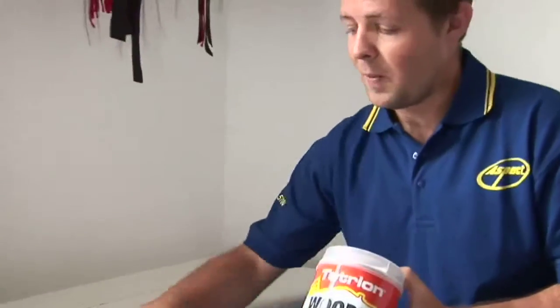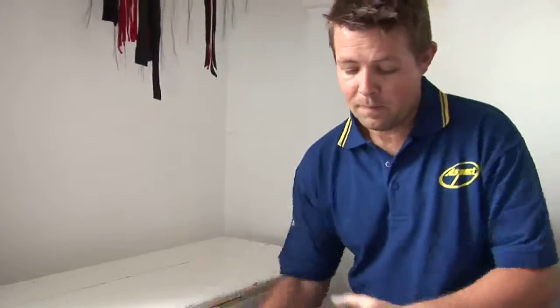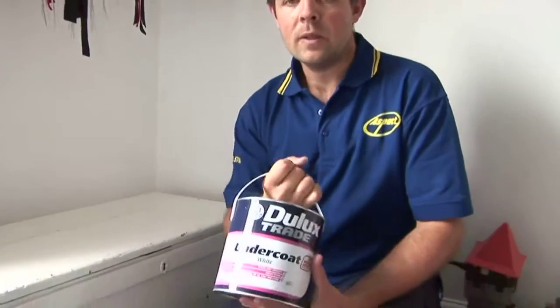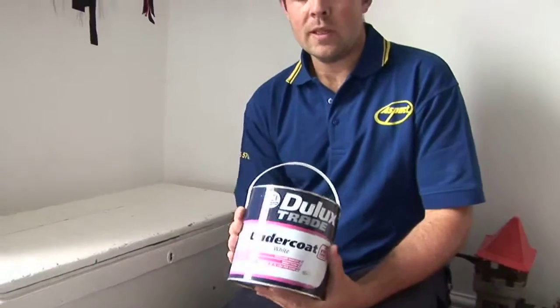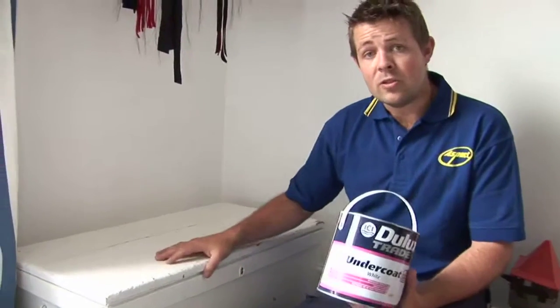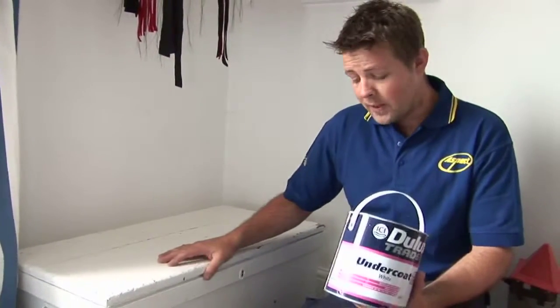Once that's hard you can rub it back smooth, and once you've done that it's just a case of putting on a good quality undercoat. This is an oil-based paint so you would need to clean your brushes in white spirit afterwards. Undercoat the box and give it 24 hours to dry because it's oil-based paint.